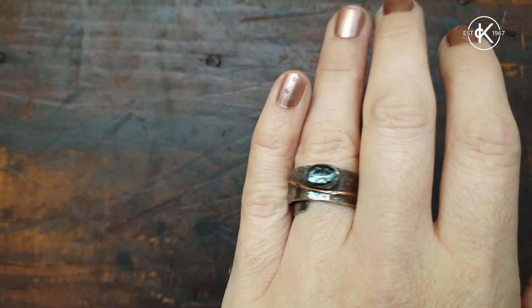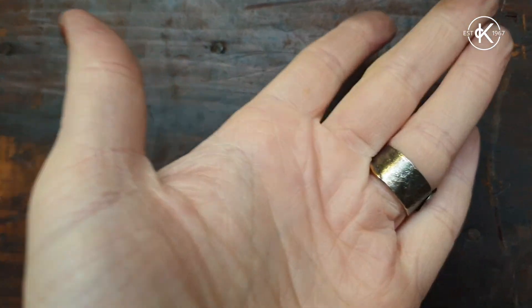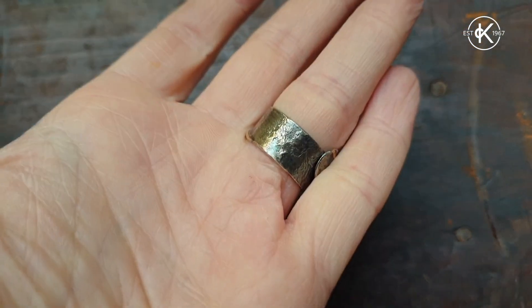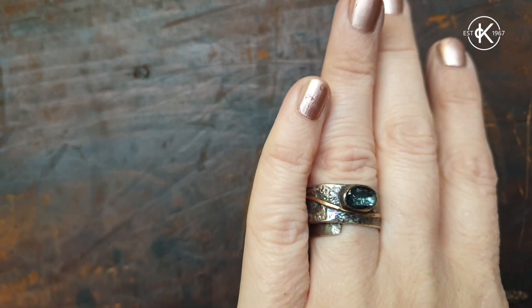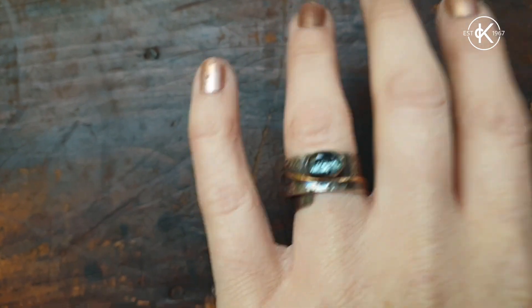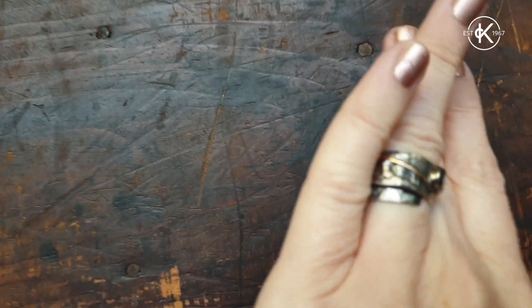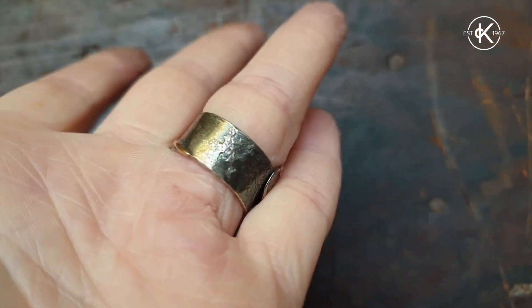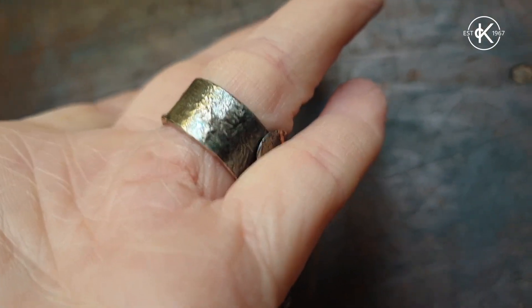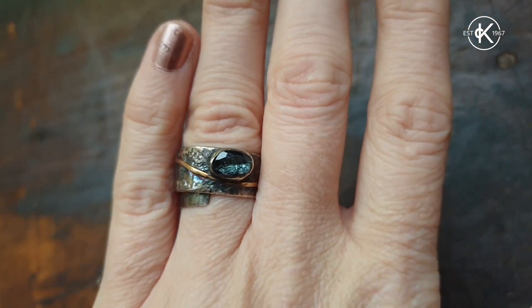There we go — one reticulated band set with that little tourmaline I showed you. I've oxidised it, darkened it down with liver of sulphur, done it nice and slowly to build up a sort of rainbow of colours into the silver just to complement the stone. The best bit of reticulation — if I can spin it around — it's round this side of the band, just hidden by my finger, nice crinkly bits. Let me know if you had a go, let me know how you got on, and I hope you enjoyed this month's videos.